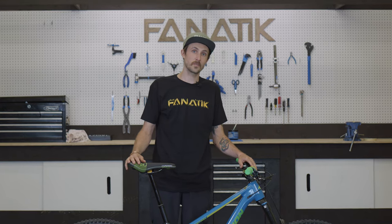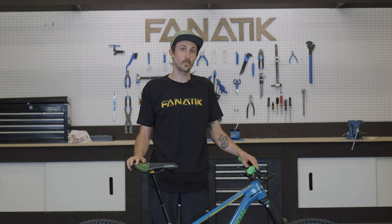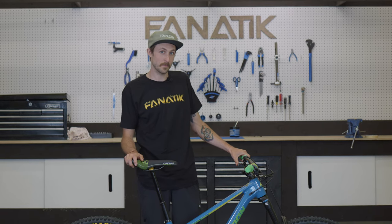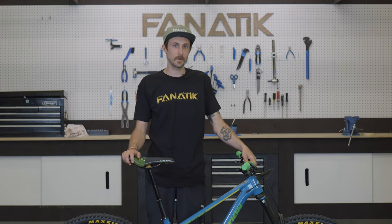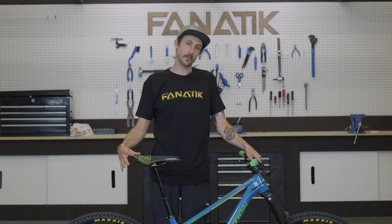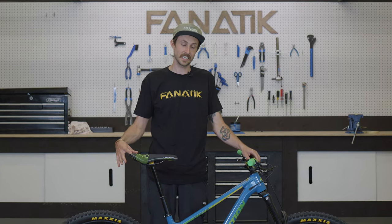When it comes to the dropper post on this bike, we did a 180mm 1up dropper paired with the Wolf Tooth Light Action Remote. I love the feel of that remote — easy action up and down on that dropper post. And of course, a Cro-Mag Trail Master DT saddle.